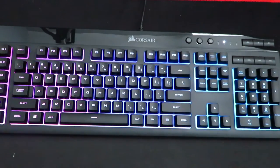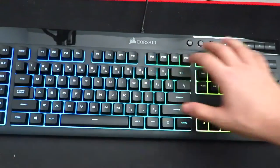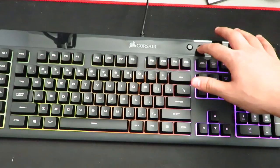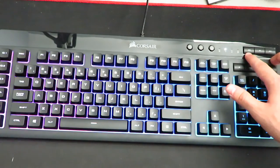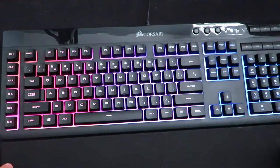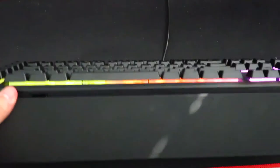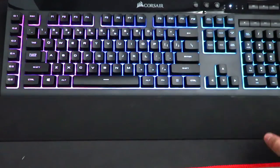Up top we have the macro keys on the side, and the brightness control — I keep it on the brightest setting. There's also the Windows lock key, and three media controls: mute, volume down, and volume up. The keyboard also comes with a detachable wrist rest — a softer plastic piece that connects to the bottom via two knobs on both sides. It does help a lot, especially for games like CS:GO.